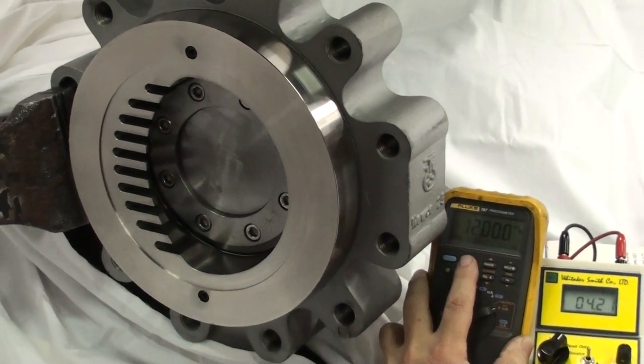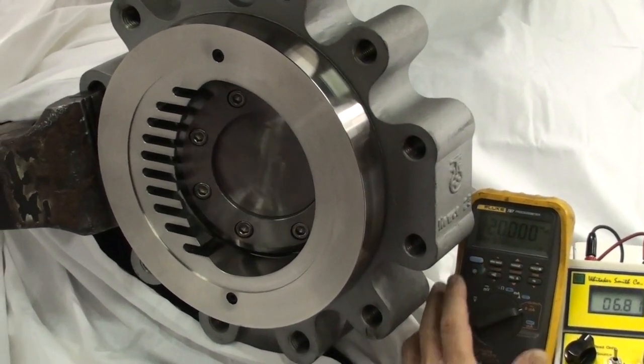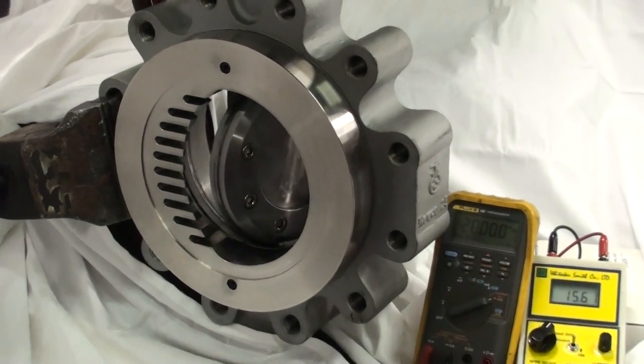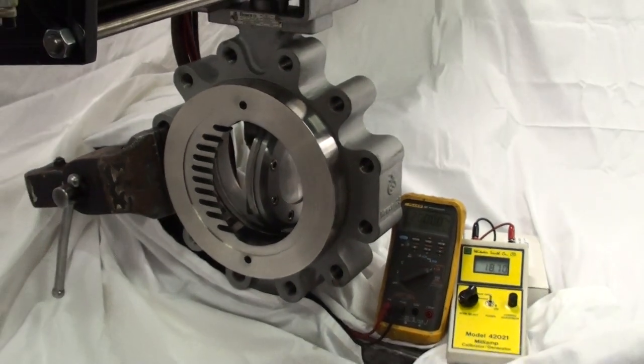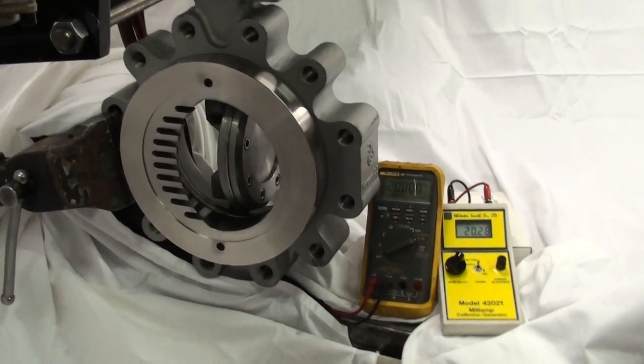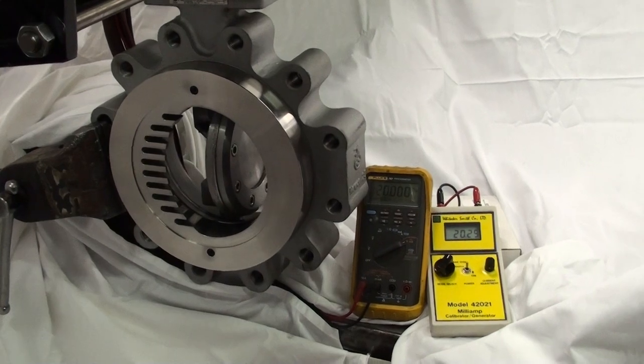Right now at 4 milliamps. Bump it up to 20 — there's your open operation. This is set up and designed to operate to fail at a less than one second closure time.